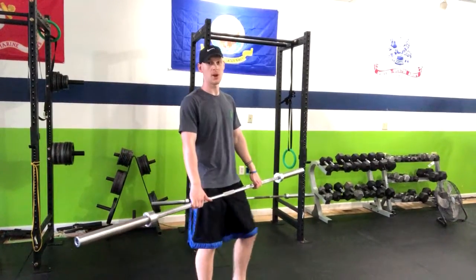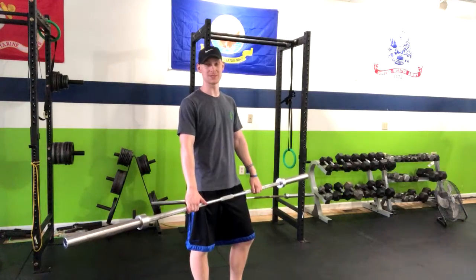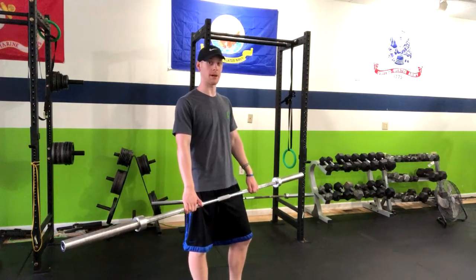In the barbell bent over row, we're working our upper back, our lats, all the muscles that will help us support our shoulders and make our posture better.